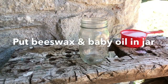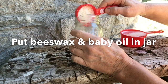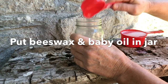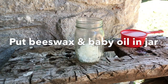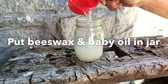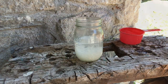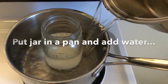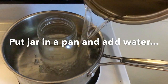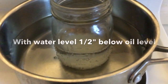Just put your beeswax and baby oil in your mason jar. It's got to be a mason jar because other jars you cannot put in boiling water, so make sure it's a mason jar. Put it on the stove and fill the water so it's just a half inch below the level of the wax, or else your jar will float up.